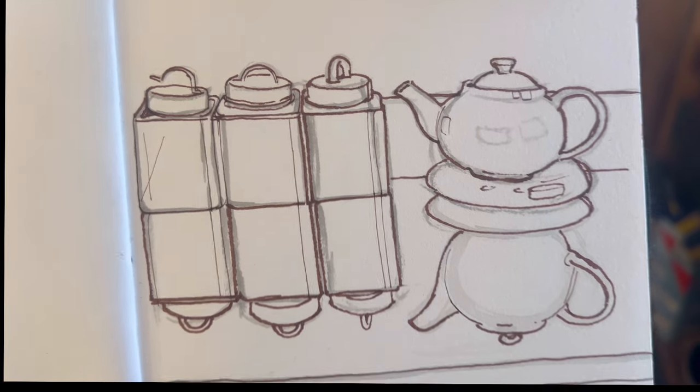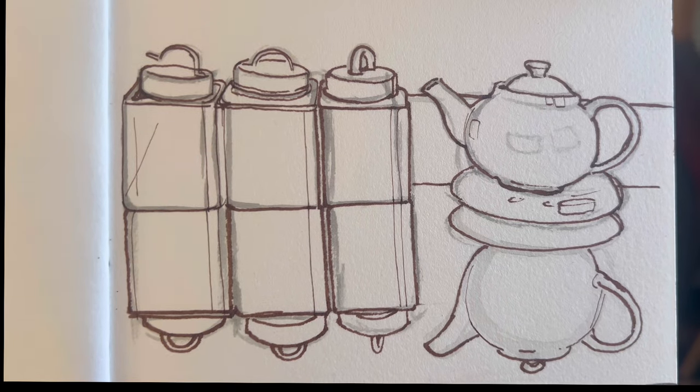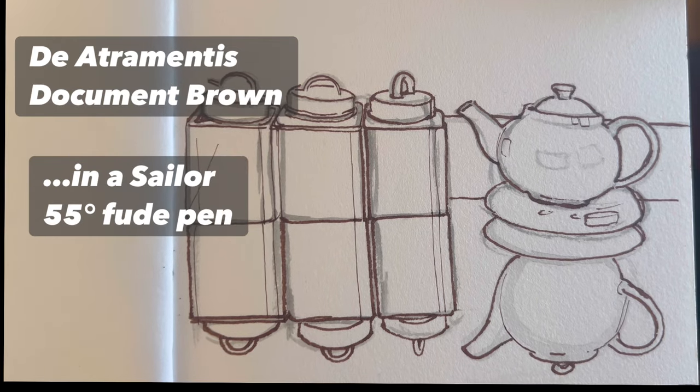I'm using my brown ink — my Detrimentous Document Brown — to pick out the lines that I like or that I don't hate. I'm also using this stage to correct any wrong lines that I may have done.